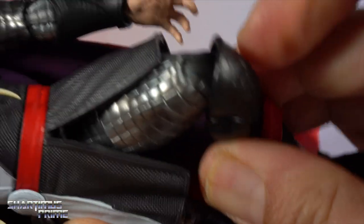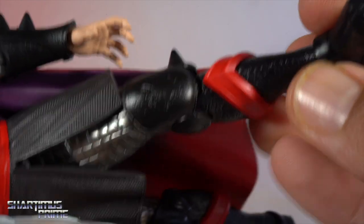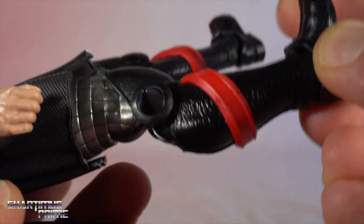I kind of wish they got a different color in that knee joint. Maybe if they went with black it would have been a better choice — I'm not 100% sure. But I do like the red right there. This is all new plastic — I don't remember seeing this anywhere before. We have no double-jointed elbows on this guy; we'll get into the articulation in a second.